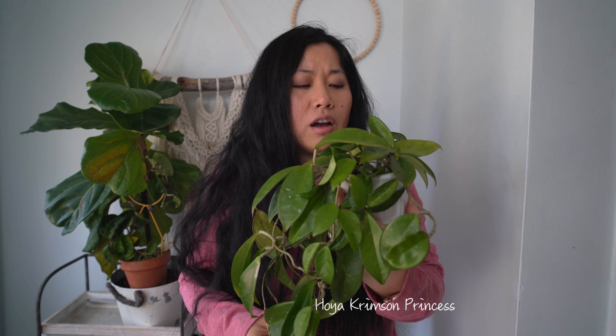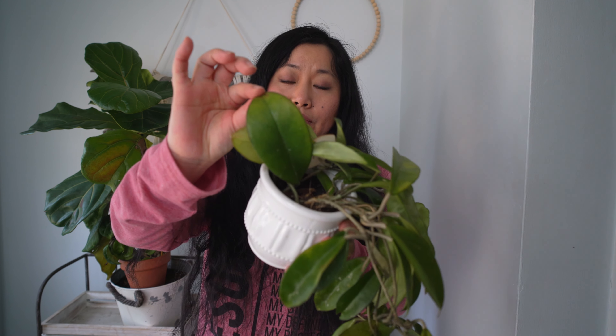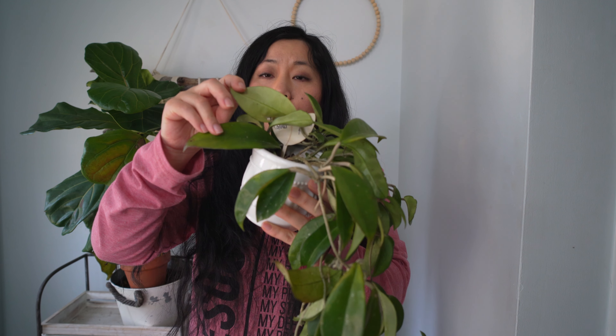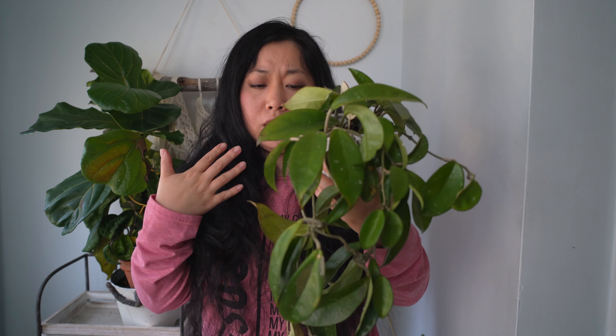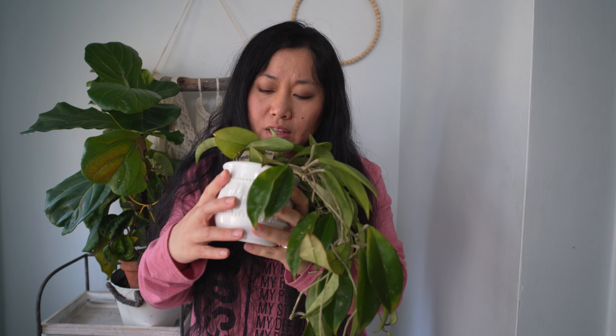The last on my list is this Hoya Carnosa Crimson Prince. It's definitely not a big leaf Hoya in general, except right here — this is the all-green part of the Carnosa Crimson Prince that I separated from the other one. I just found this huge leaf right here; compared to all the other leaves, these leaves are pretty huge. I'm not sure why, but the all-green leaves on Carnosa Crimson Prince seem to go pretty big. I do have some dry leaves on this one, so it's time for watering. It definitely has potential to become a big Hoya, so I'll add it to my list.